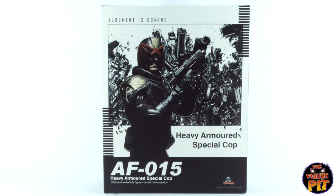Hey everyone, welcome back to the Figure Pit channel. We're taking a look at the Art Figures Heavy Armored Special Cop AF-015.